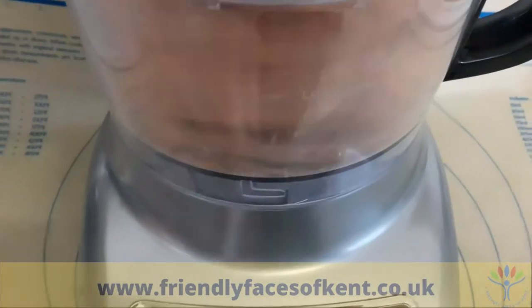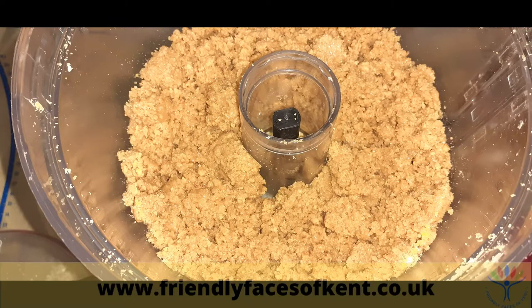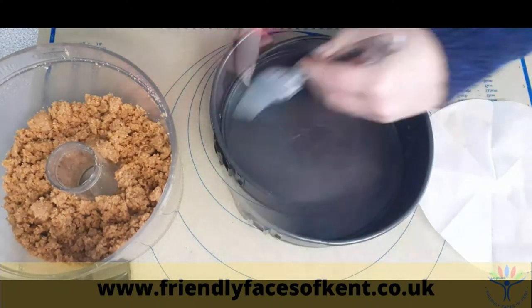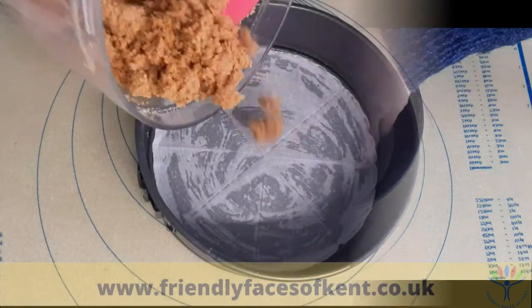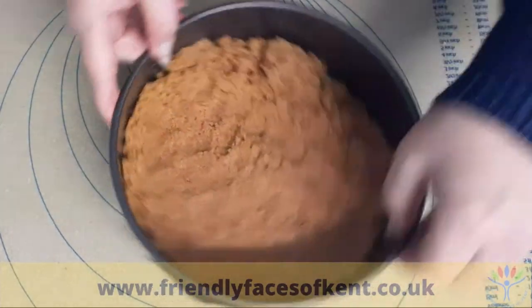Place the biscuits into a food processor and blitz down until they are crumbs. Add the melted butter and pulse again briefly. Lightly butter the base and sides of a deep springform tin and line the bottom with parchment. Tip the biscuit mix into the tin and use your fingers and knuckles to press down firmly to make an even base.